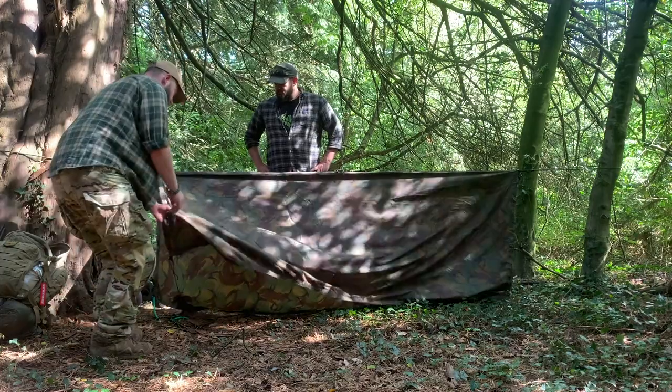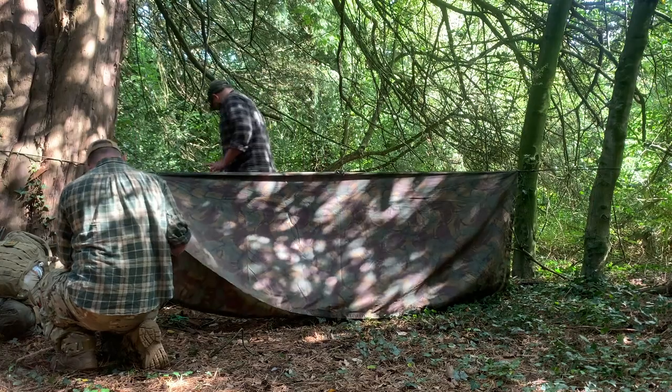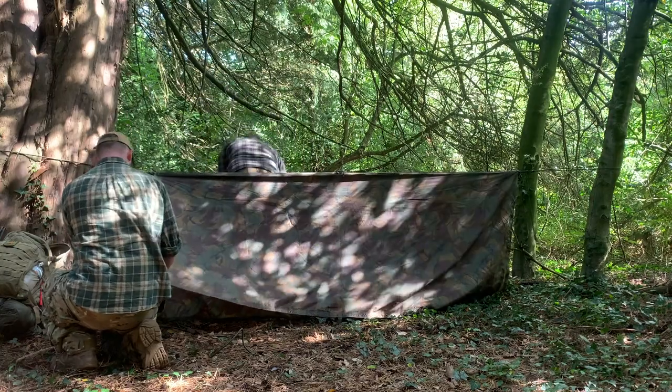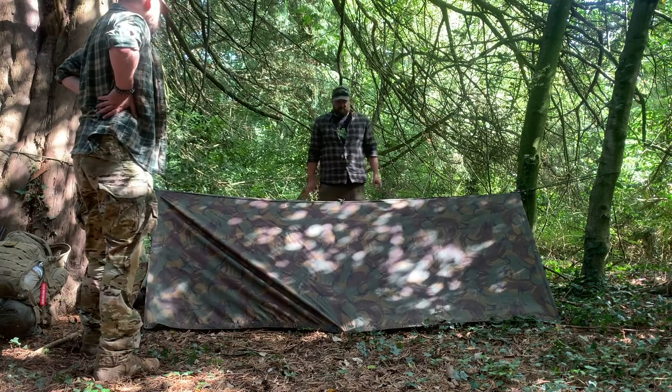We'll pull these sides out - I'm pretty sure you haven't brought tent pegs, but I have. We're just going to peg it out. That took you minutes. The advantage of the paracord is if you don't have convenient trees you can do a much longer run - this is a 10-metre bridge line, so we can run between trees or objects 10 metres apart.